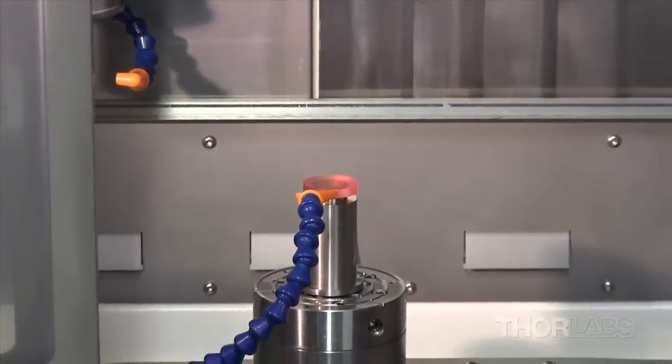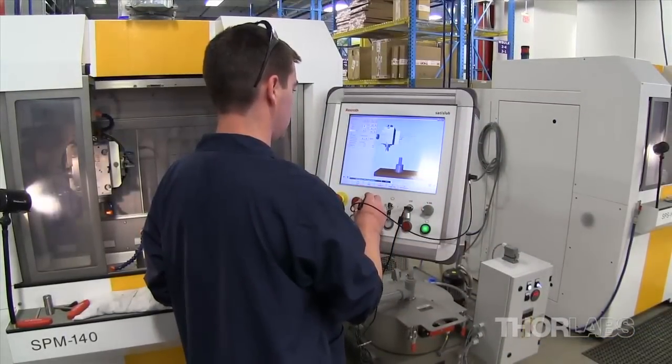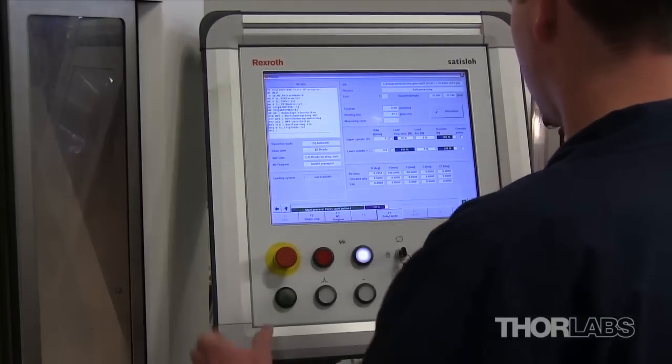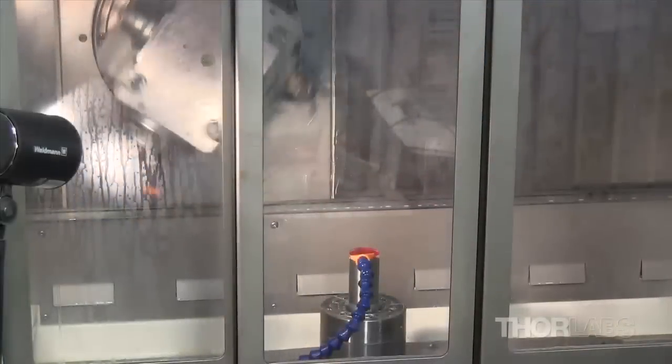The A-Sphere production process starts in the SATISLO SPM 140 grinder. A technician mounts the blocked glass in the machine and enters a program for the grinding process using the graphical user interface. The glass is bathed in a water-based lubricant as a spinning cylindrical grinding tool moves across its surface.